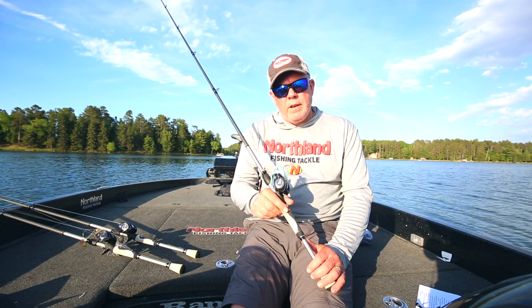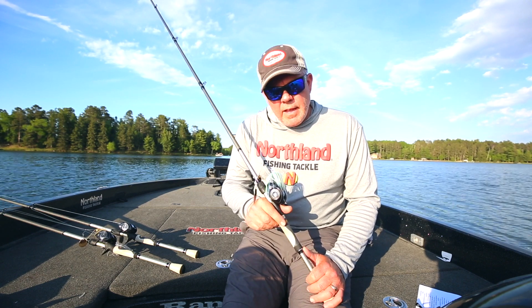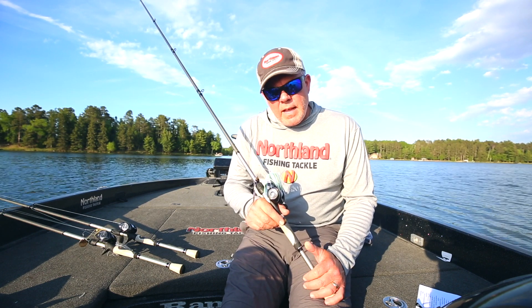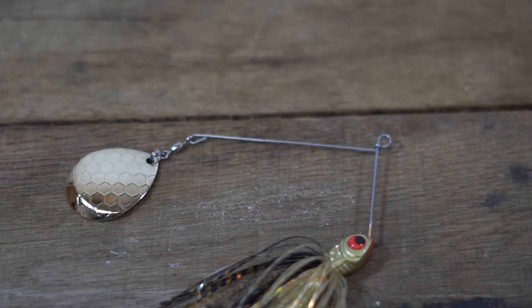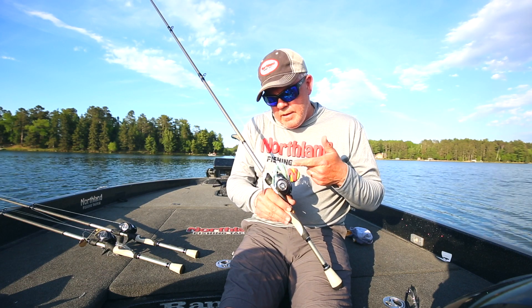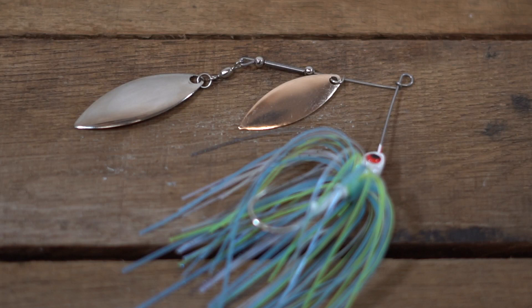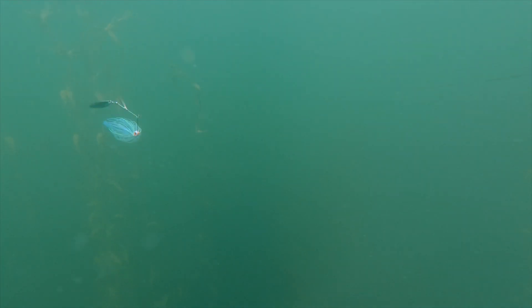The Reed Runner comes in three different blade configurations. There's the Classic Single Spin and the Classic Tandem Spin. The Classic Single Spin is just a single Colorado blade. The Classic Tandem Spin is a combination of a willow with a Colorado. And new this year is the Tandem Willow — we're really excited about this one. It's a classic double willow leaf configuration.